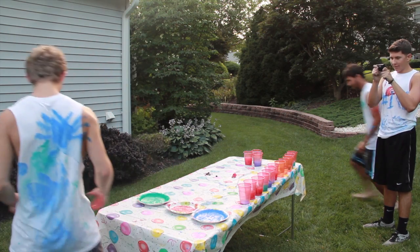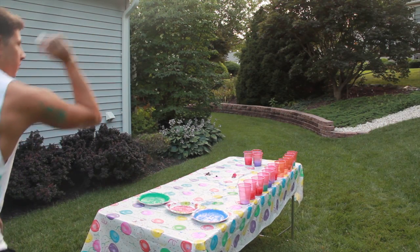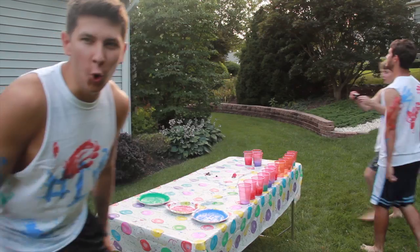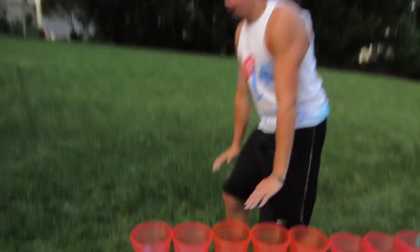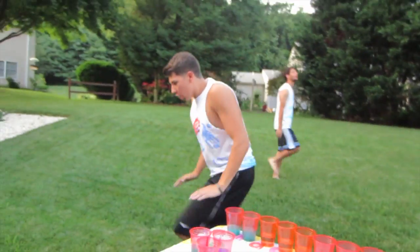Wow! I aim for my cup! Ha ha ha! Oh! No! Who is that? No! Oh! Oh! Oh! I wanted the salmon shirt!